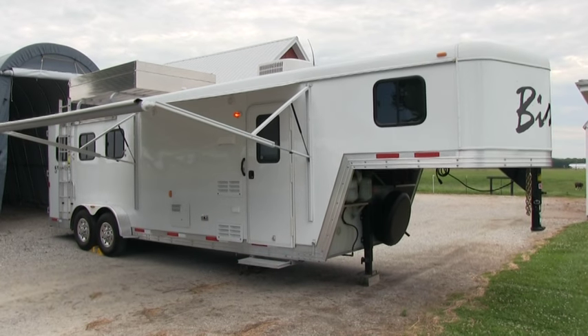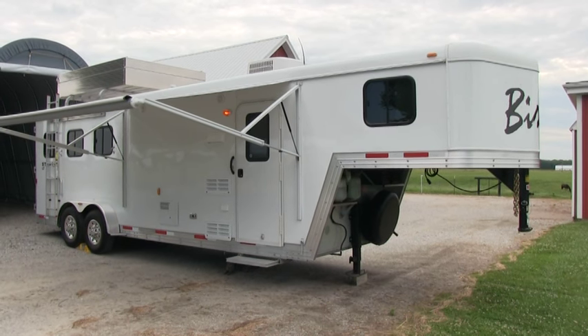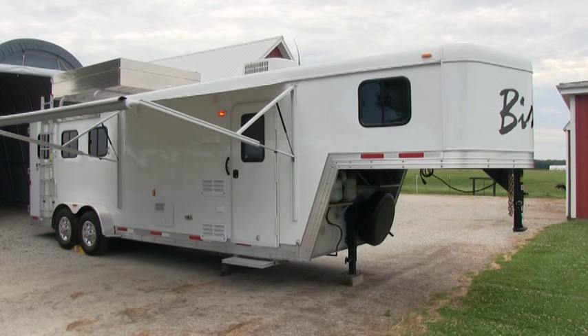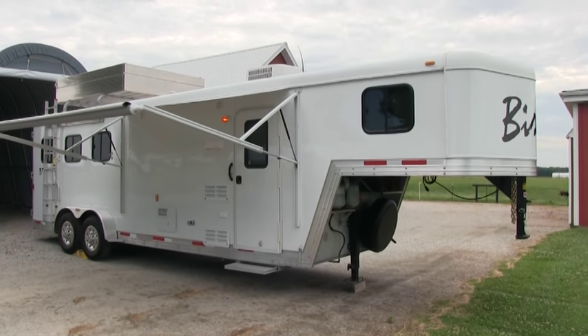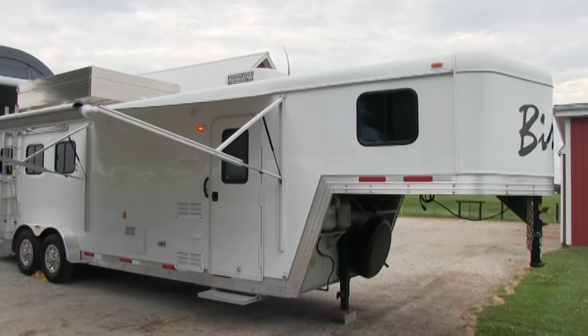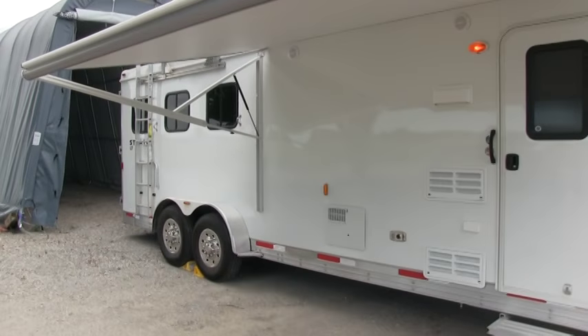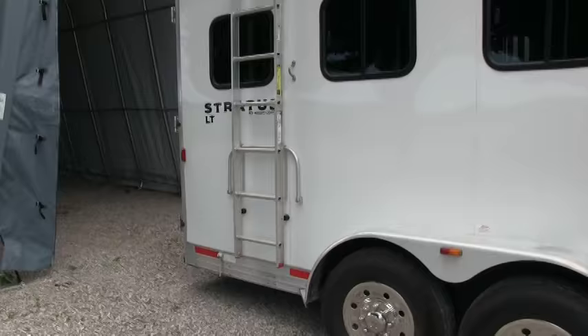Brian here with HelpSellMyRV.com out of Louisville, Kentucky, where all RVs and horse trailers are for sale by owner. I'm going to do a walk-around on this beautiful 2014 Bison Stratus LT 308 3-horse trailer with living quarters. I'll show you the back here, then work my way around, and finish by showing you the inside.